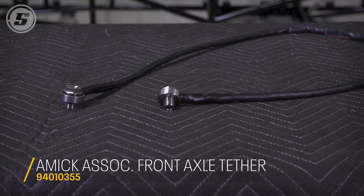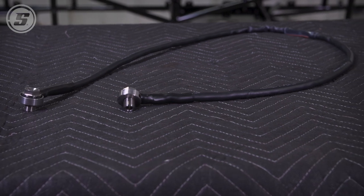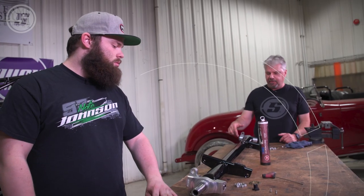These are required this year for certain sanctioning bodies, right? Yeah, correct. What that one does is it just keeps the two spindles tied together. If you run into something or flip, or the axle snaps, the hub assembly can't leave the car.